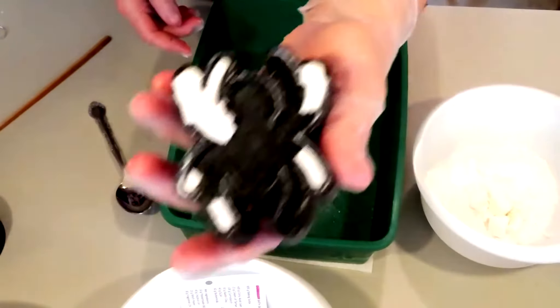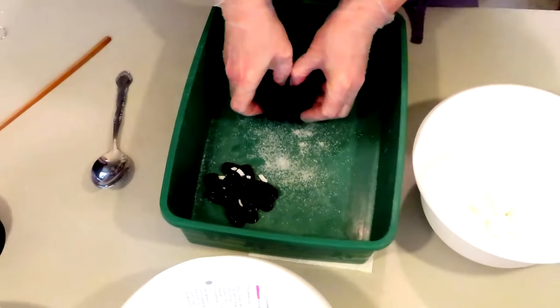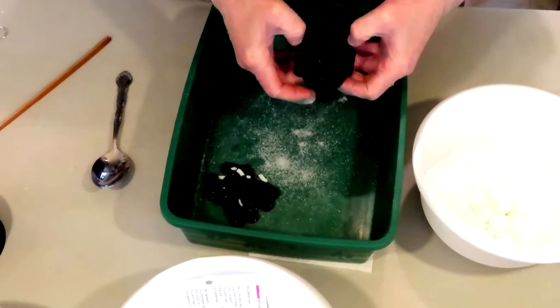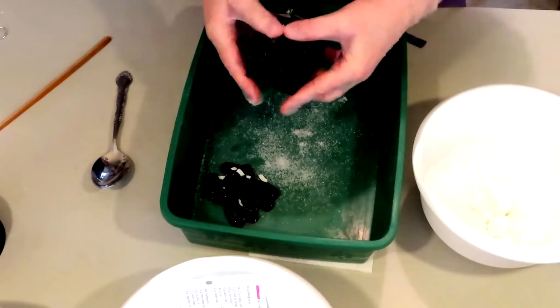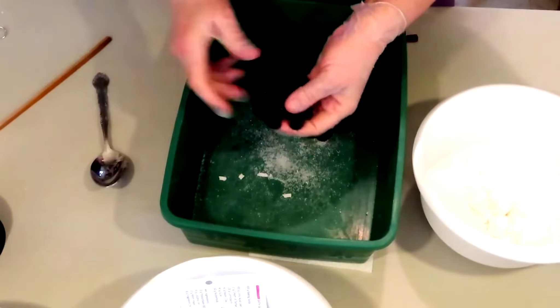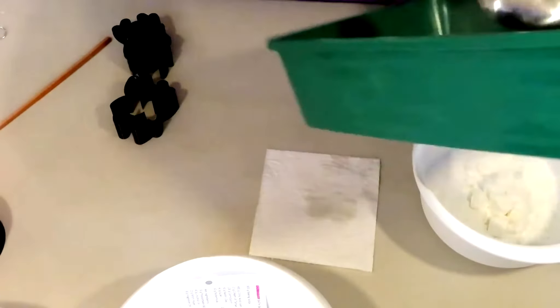This is not my recipe either — this is their recipe. With my recipe, I can get it about 50% of the time, and 50% I cannot. This is a booger of a mold — I can't stand working with this one. But it does produce a really cool-looking bath bomb in the end if you can get it to go.